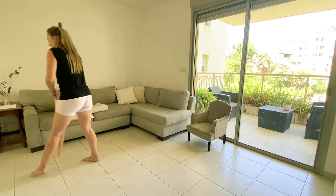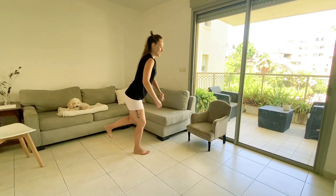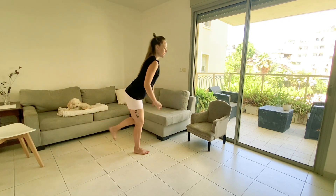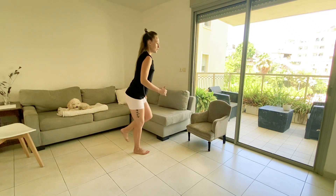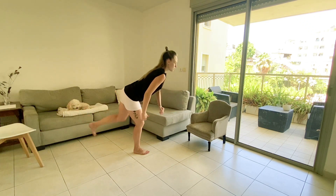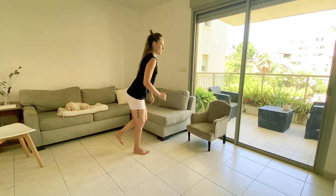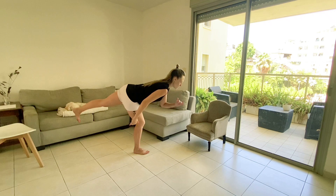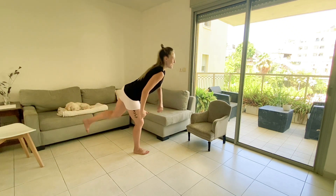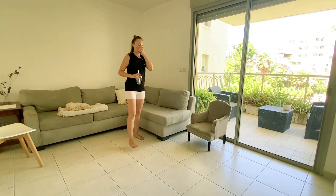Last exercise for the right leg today: T-shape balance. Soften the right leg, send the left leg back — 1. Of course you can hold on to the wall or a chair if you need to. 3, 2, 1. Beautiful. Shake it out, shake it out, and have a seat.